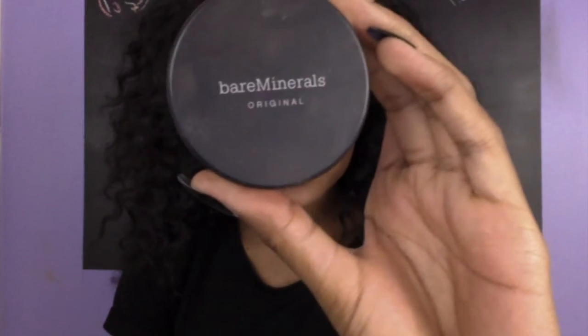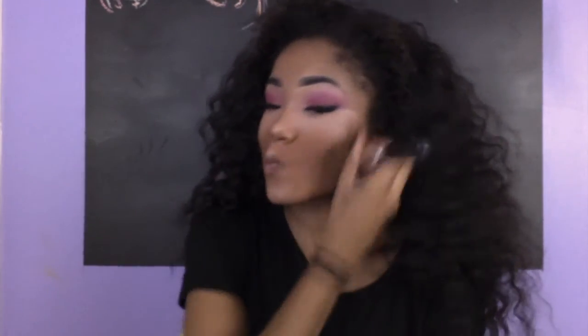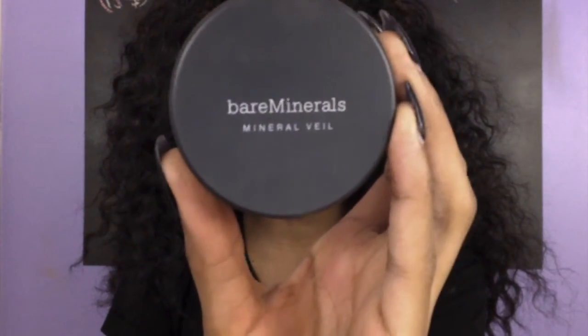Then we take our Bare Minerals. It is a powdered foundation in the color Warm Deep — sorry, the tag is covering it though. Now I'm going in with my Original Mineral Veil by Bare Minerals again. This acts like a baking powder — you bake. Or you can put a little bit and just pat it in and it keeps your makeup matte, no oil. I feel like when I tell you my face is oily — I'm a hairy person and I'm an oily person.